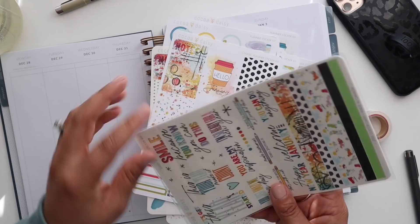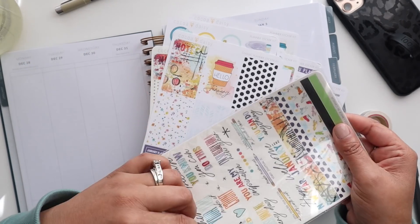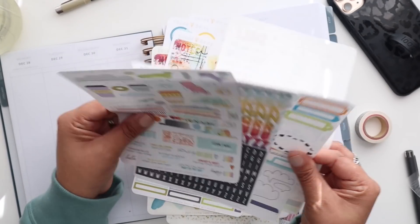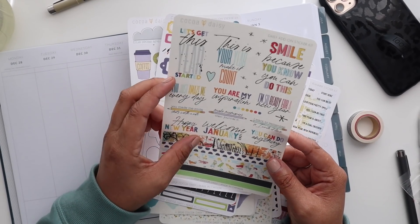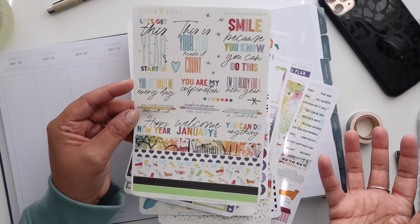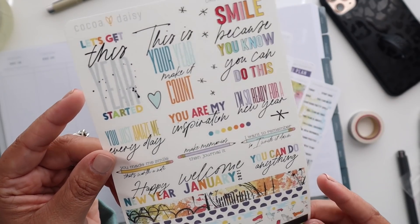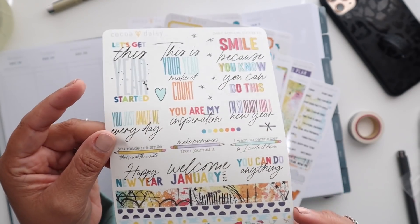There's still this other pack too — it says it's the add-on sticker kit. It's got some more decorative stuff, which will be fun for this week because it's going to be a short work week for me. Oh, I love that — 'Welcome.' There's so many 'Welcome 2021' and 'January 2021' things in here — I'm like, which one do I pick? But these are really, really nice. Some of these are really fun pieces you can also use for your vision board if you wanted to.